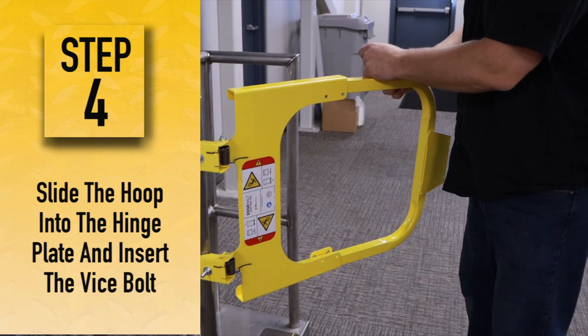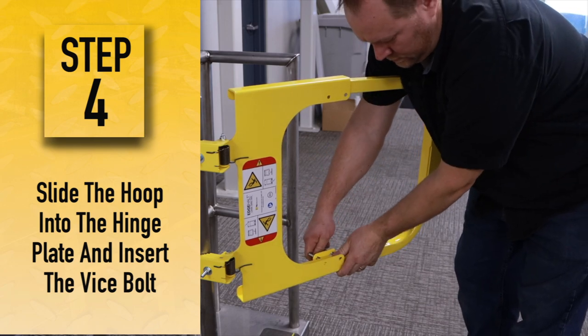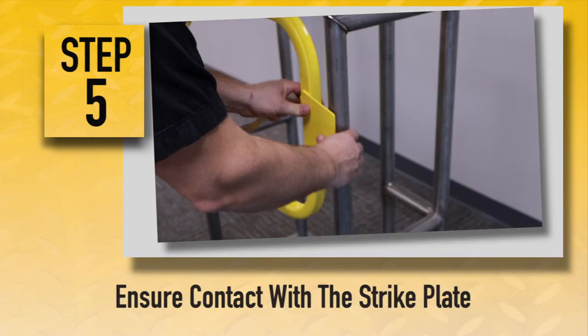Step 4. Slide the hoop into the hinge plate and insert the vice bolt, then hand tighten the nuts. Step 5. Position the hoop within the adjustment range and ensure contact of the strike plate with the opposite railing.